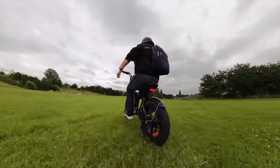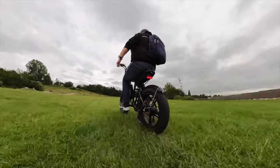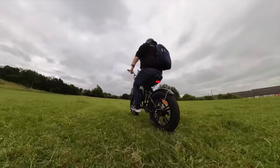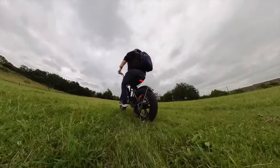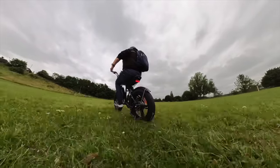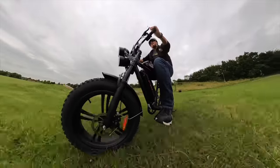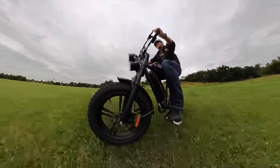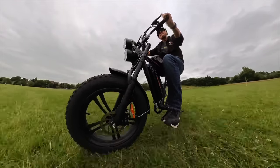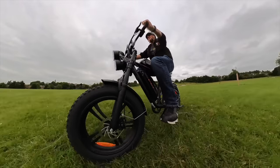Look at that — handling it with ease. This is just brilliant. It's so much fun. 14 miles an hour along the grass. Off-road — these fat tyres just take it all in their stride. The great thing about this bike is you can have fun off-road, get on the grass, get on trailways, but at the same time it's a great day-to-day bike as well.